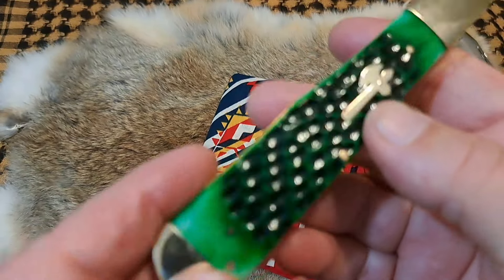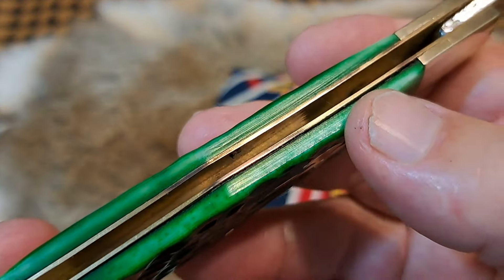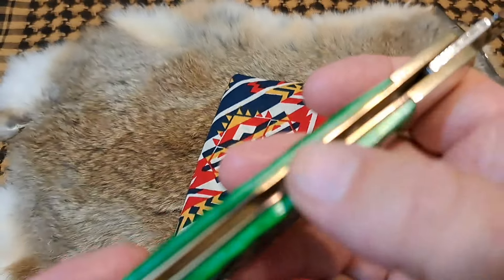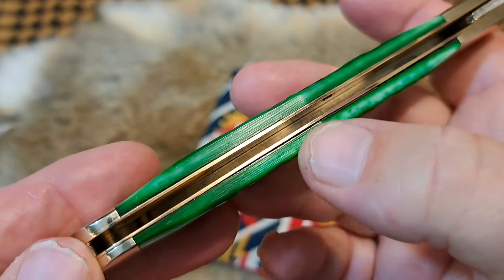On the back it's nice and flat, but on the bottom side the liners are not aligned or ground properly, and you do have some gapping on the bone — you can see it right there, all through here.